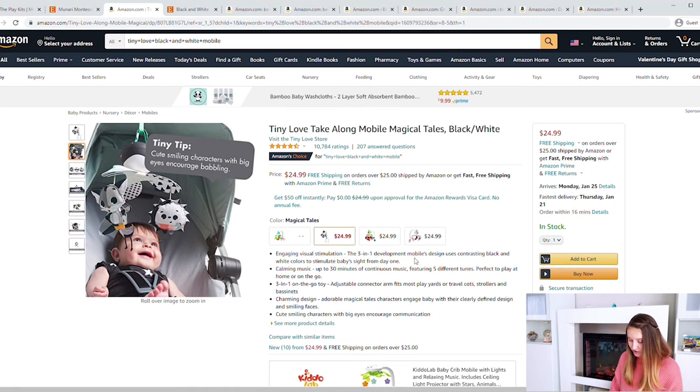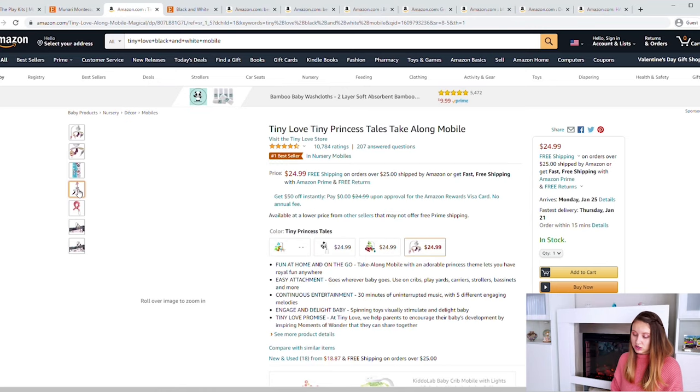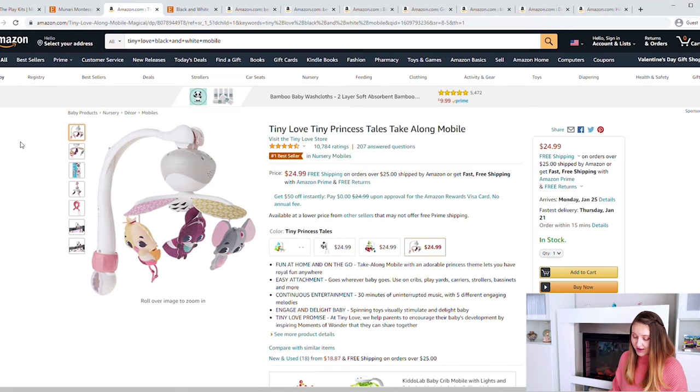The mobile I bought for Stella has lighter colors but the underside of the paddles is still black and white. She absolutely loved it — unlike the Love Every mobile it also has a music box, so on walks I'd turn on the gentle songs and she loved them. As she got older, since the animals rotate there's more movement than a static mobile, and she became very interested in trying to bat at them, which actually helped her discover her hands faster.